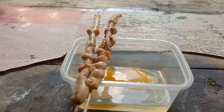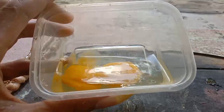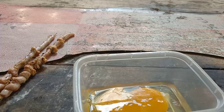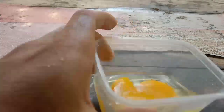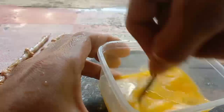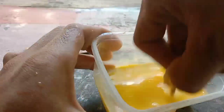Oke sahabatku, ini dia. Kita siapkan sebuah telur, yang mana telur ini sebagai pelengkap dalam racikan ini. Kita aduk dulu, kita aduk sampai merata, mencampur kuning telur dengan putih telurnya.